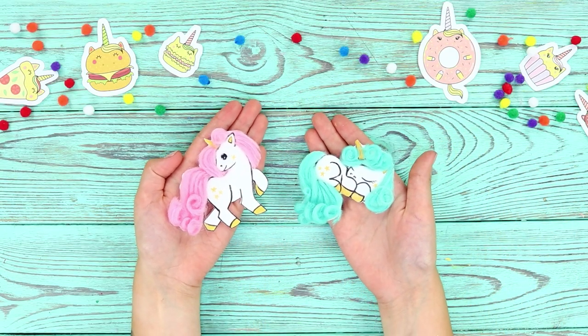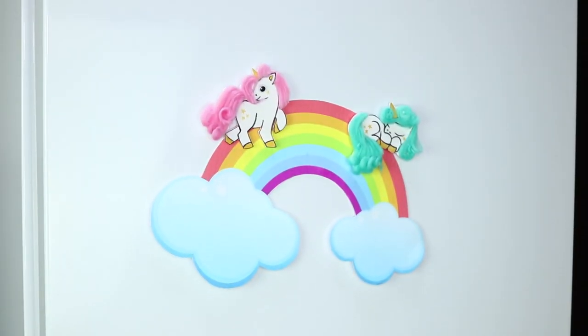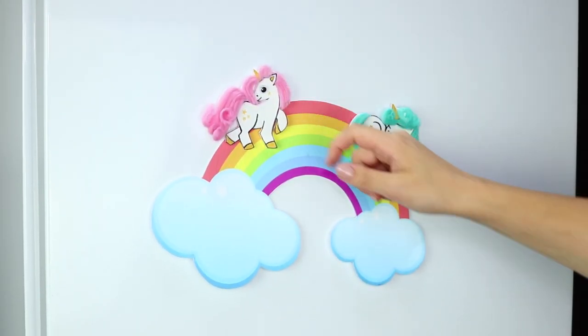Make a second unicorn. These are perfect fridge magnets, and they will make sure there's always something delicious in it!